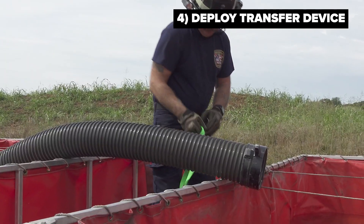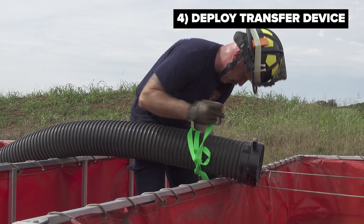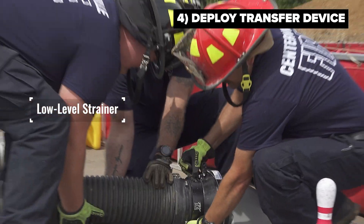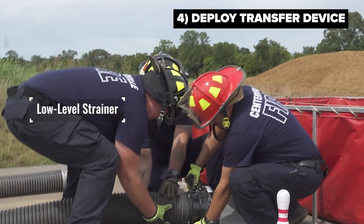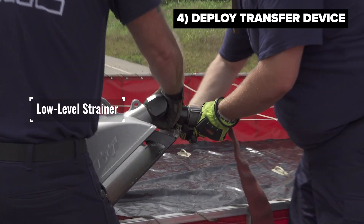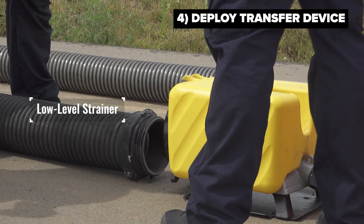One very efficient way of transferring water from one frame tank to another is by using a jet siphon strainer. This is a device that has a motive jet that takes pressurized water through the jet, forcing it up through the hard tube, creating a venturi effect and ultimately transferring that water with venturi physics from one tank to the other.